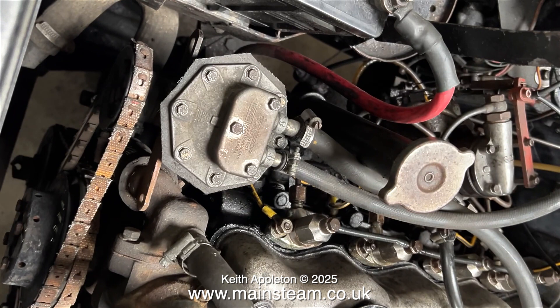I bought the Land Rover from the estate of my friend, the late Ken Rowley. I noticed when I got it back that Ken had modified it — he'd fitted a new diaphragm.